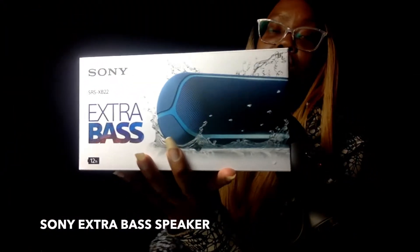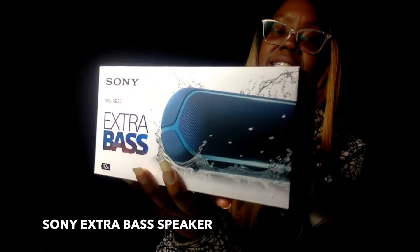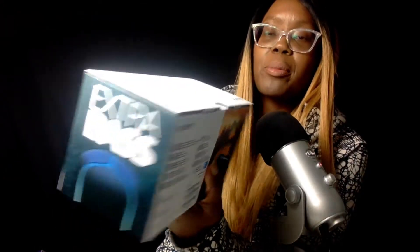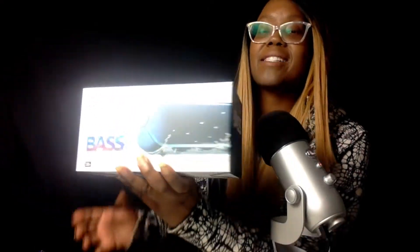Today I'm going to go over this Sony wireless speaker Extra Bass. It's supposed to be waterproof, but we're going to go through the specs for this speaker. We're going to unbox it, see how it works, and I'll talk about the price. So keep watching.